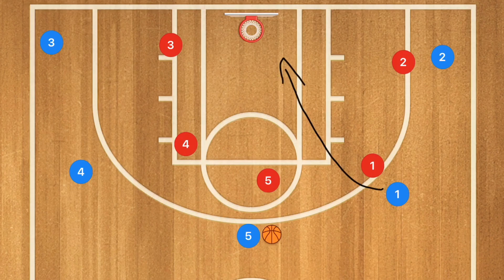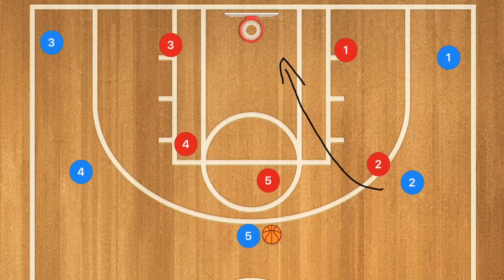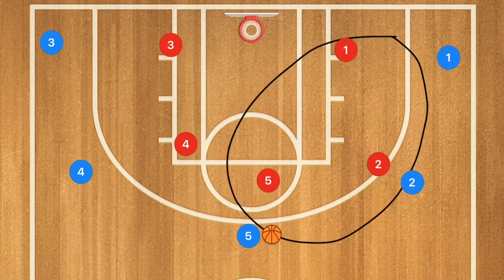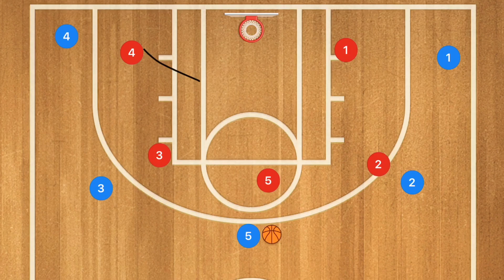If player one cuts, we want player two to fill that spot and player one to pop out. Even though players four and three are not directly involved in that action, we still want player four to do a pin down screen for player three so that no players are standing in the same spot all the time.